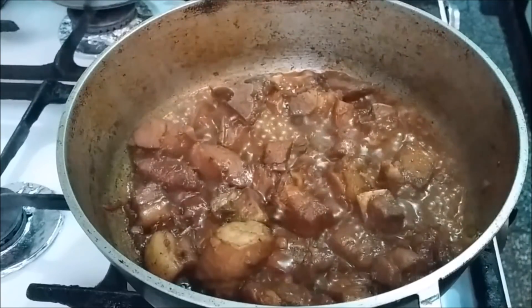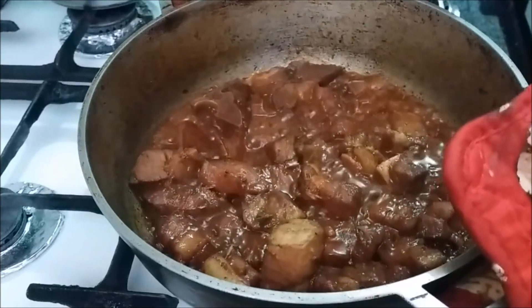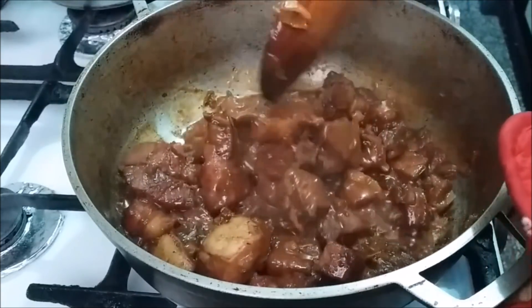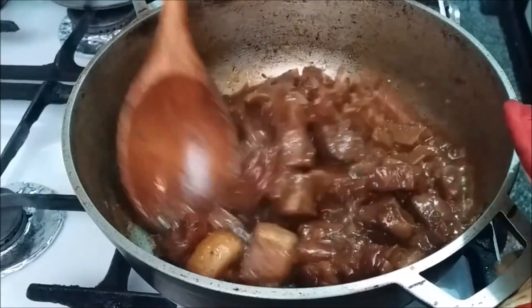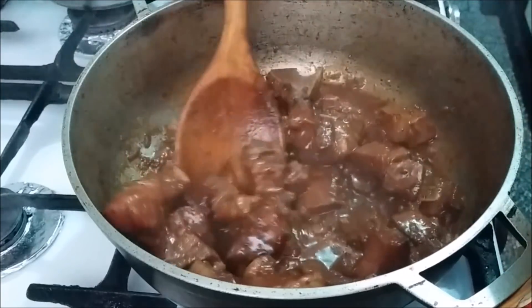After about 20 minutes, most of the liquid has dried down, but I can tell the meat is still tough — not nice and soft yet. So I'm going to fill up the pot with water again and let that boil down.